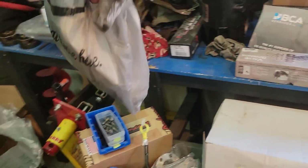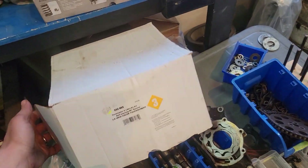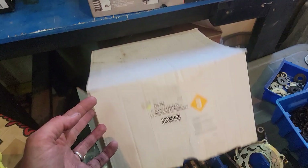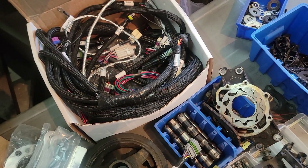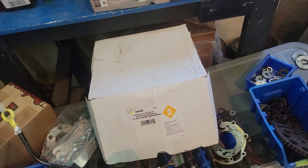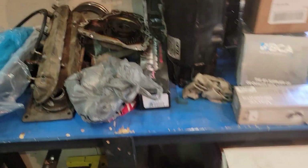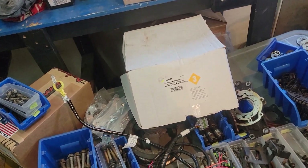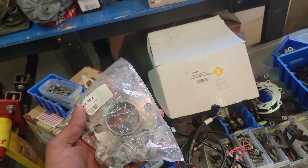These were used but we got a good deal on them, and they were already flowed, so these things are good to go. We are also going with the Terminator X — it's the 550-905. Got everything in here. Got a good deal on it — it was used for a great price, and the injectors were used for a great price and already flowed. We're trying to get this build's cost down as much as possible, but with a lot going on here, it's going to be difficult.